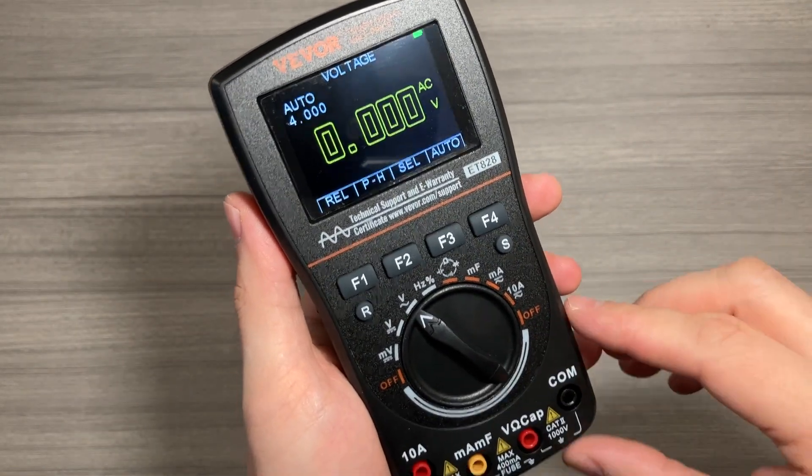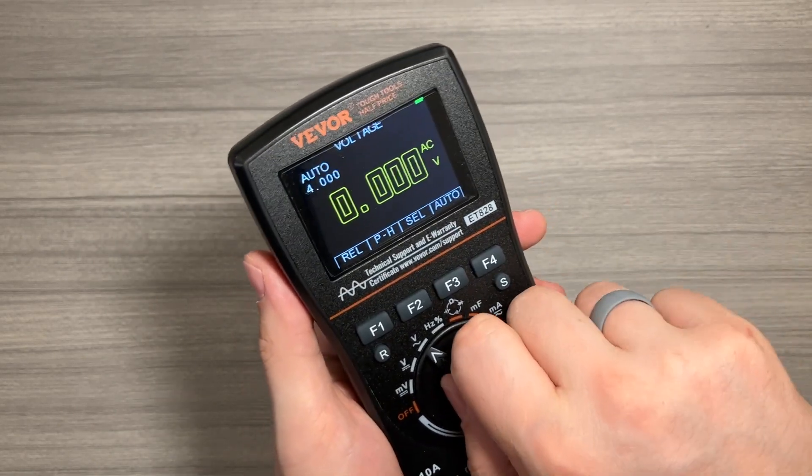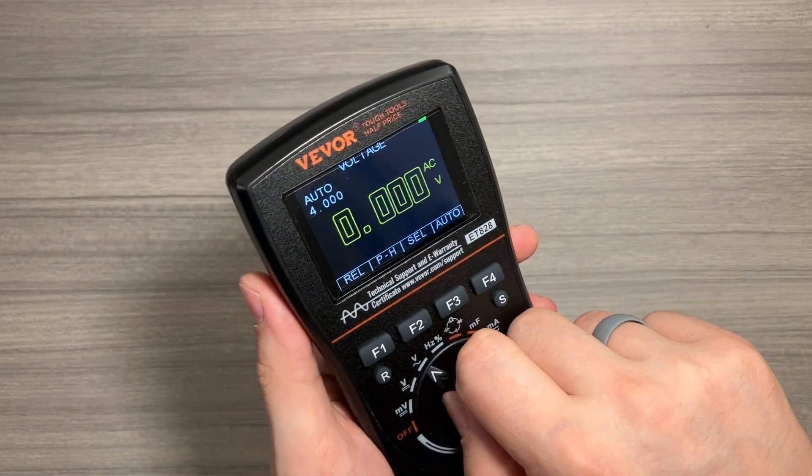You can see we've got voltage DC and voltage AC. You're going to want to make sure you're always on the right mode if you're measuring voltage. We're going to do a couple of measurements in a second.